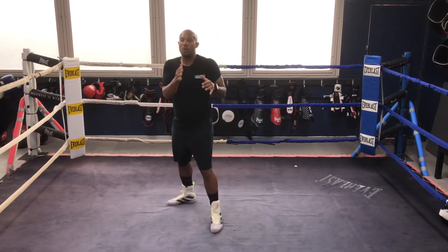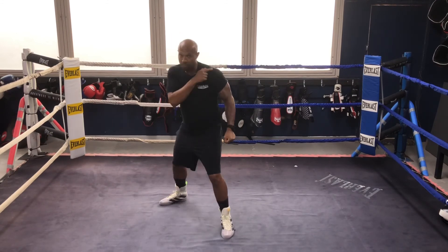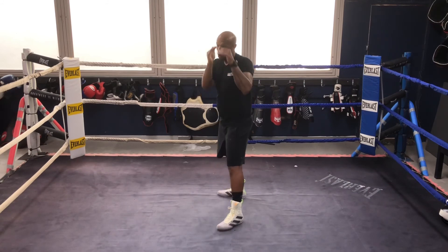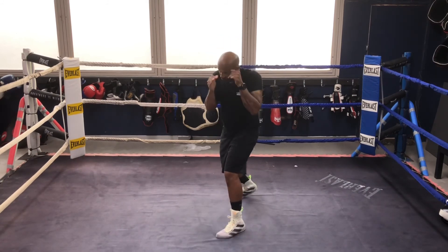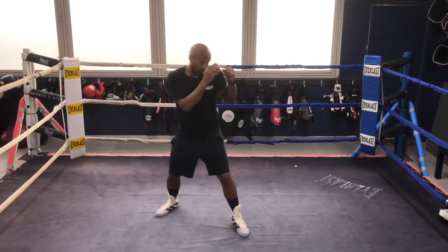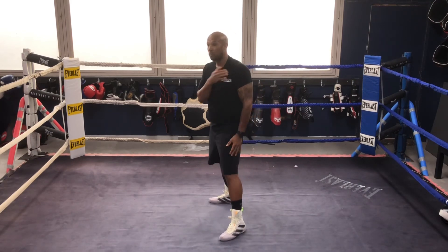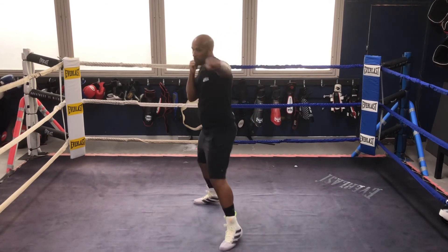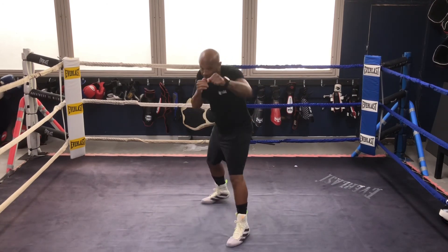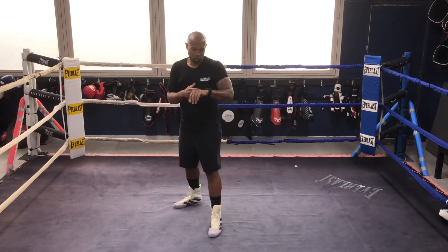Another common mistake is when people throw the jab they bring their hand low on return. This is every day in the gym and people need correcting all the time. What you need to do is jab and bring your lead hand back up as a rule of thumb. If you're going to have a low lead hand and drop it, you can move your head off. But you've got to afford yourself some sort of protection if you're not going to bring that hand up.